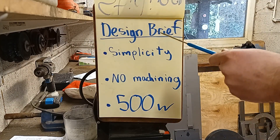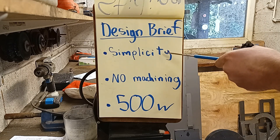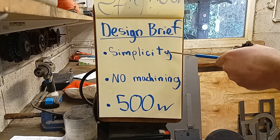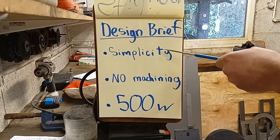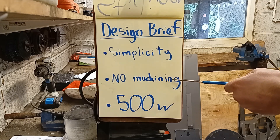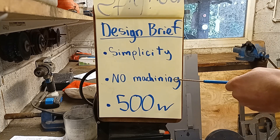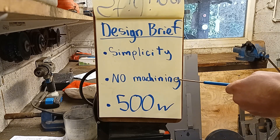The basic design brief is I want to keep things simple — simplicity is king as far as I'm concerned. I'm always striving to make things simpler and easier. The other thing is no machining. I've obviously got the capabilities to get machining done, but I always like basic concepts that can be achieved with the minimal of tools. I think I might have a slight obsession with simplicity and basic stuff, but there you go.